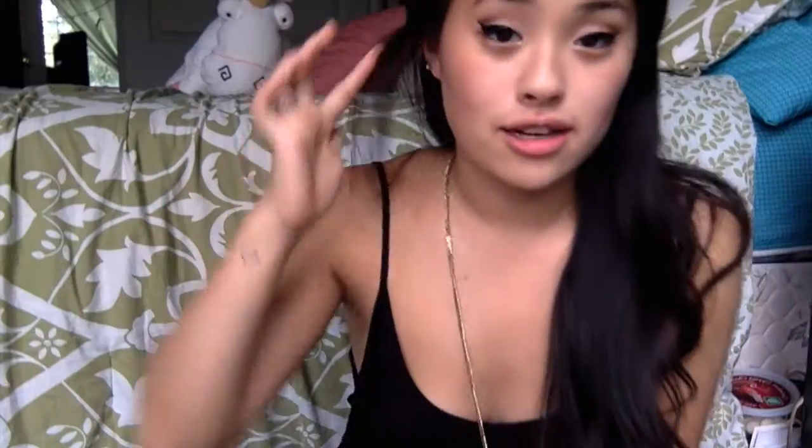This is my conch, just a refresher. I got it done closer to around two months ago. I got it pierced with a labret stud — this is a three millimeter opal stone. I got it pierced with a hollow needle, 14 gauge.